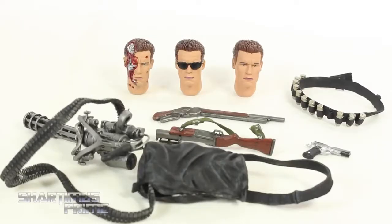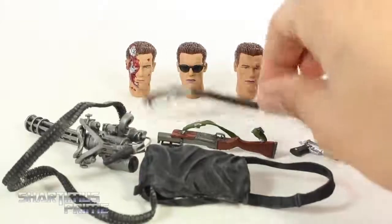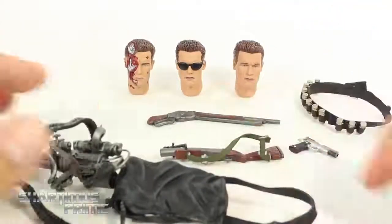This is the Ultimate Terminator figure so he comes with a lot of accessories: the pistol, his shotgun, the grenade launcher, grenades, the mini gun, and then three interchangeable heads.